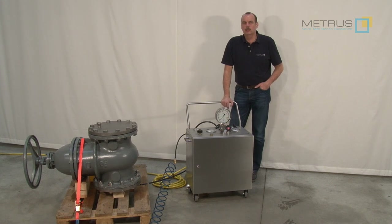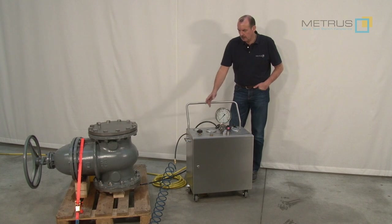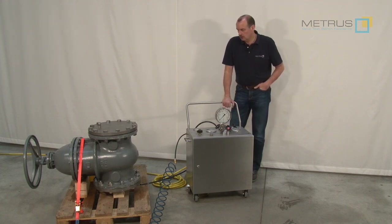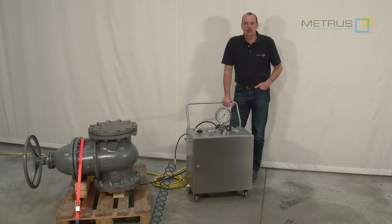I hope this video was interesting for you. I just wanted to show you how you can perform a high pressure water test even without a stationary test bench, simply by using our mobile pressure unit MPU 600. This video is not replacing the manual of the machine. Please always respect the safety regulations in your area. Please stay safe — over and out.